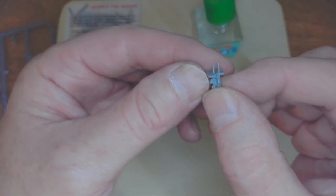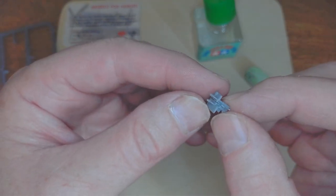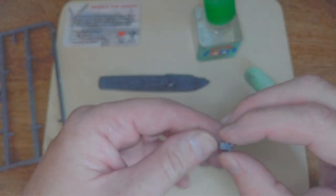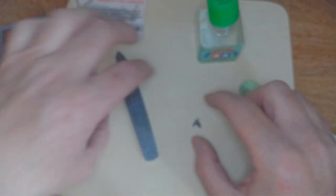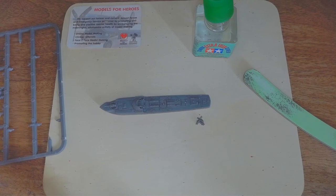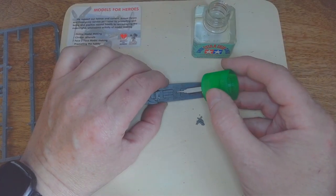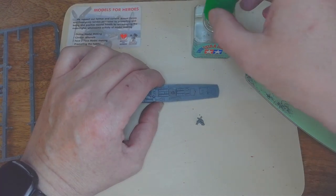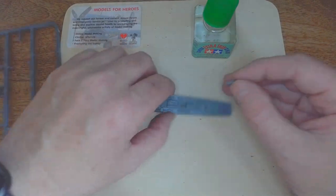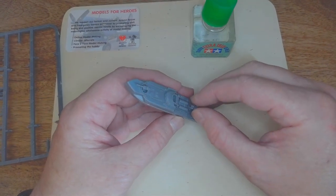So there we are — you've got the twin two-centimetre flak gun and that's the splash plate for it. That fits in at midships. There we are, that goes into midships.